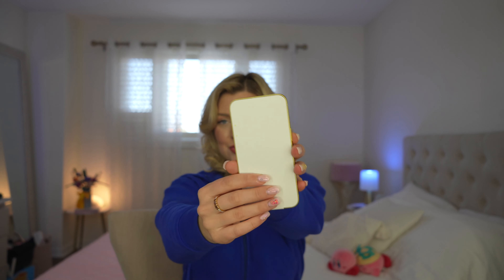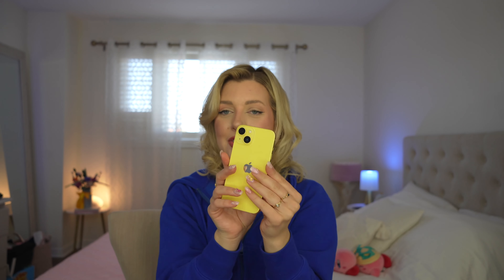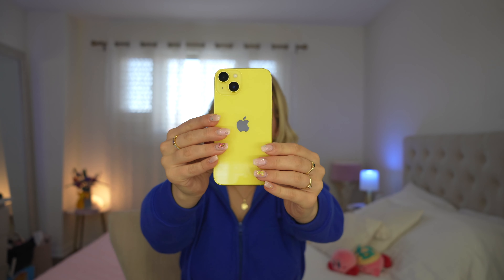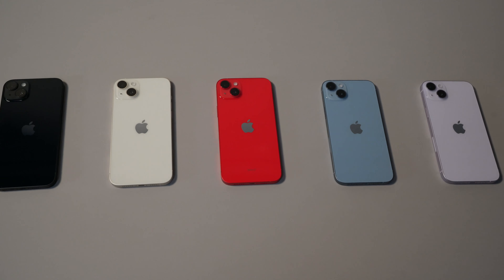Of course, you guys already know what's in the box. This is my favorite part. Beautiful. I also love the sides, how it's yellow. I actually have something on my desk that's yellow — this hair glue — comparing the yellows. It's a little bit lighter. I like that it's not too vibrant, but it's still vibrant enough.